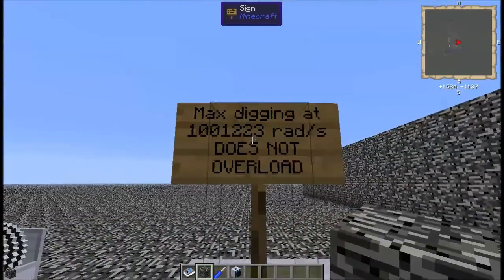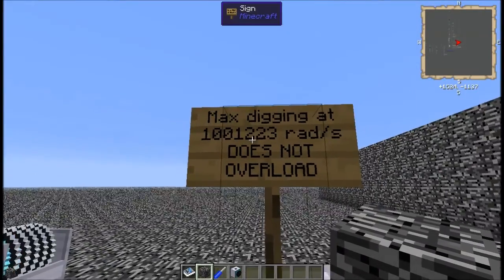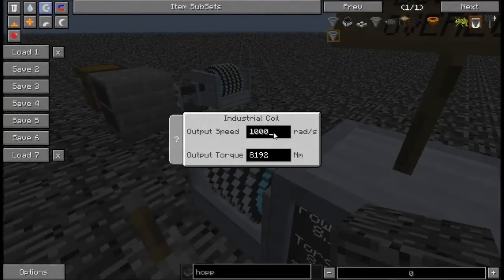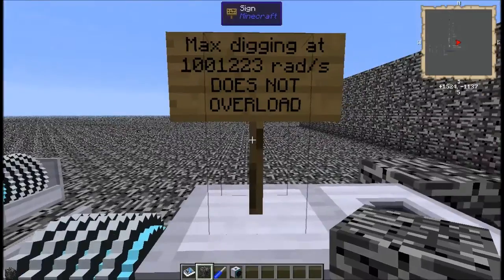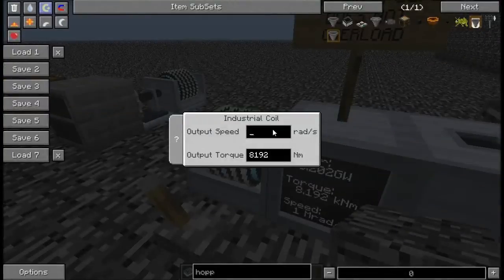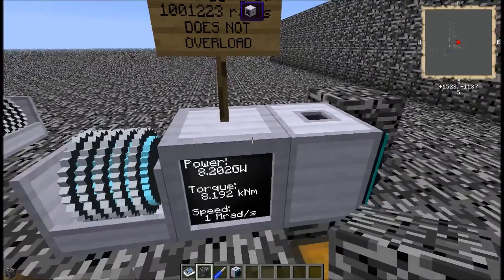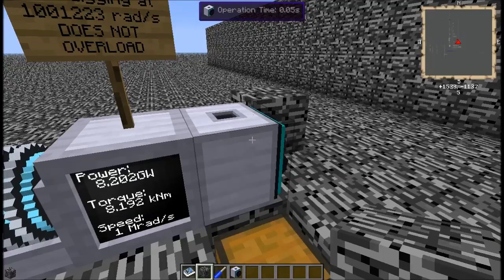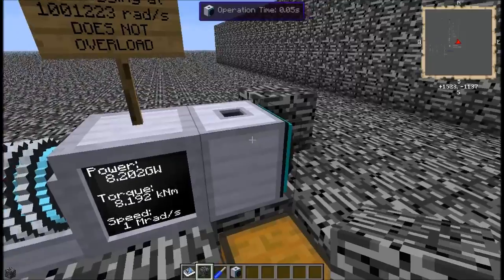If you want to go at absolute maximum speed, the bare minimum amount of speed you're going to need is 1,123 radians per second — at that speed it's working at 10 seconds per operation. But that one extra piece, putting it up at 1,223 radians per second, means it does an operation once every tick.